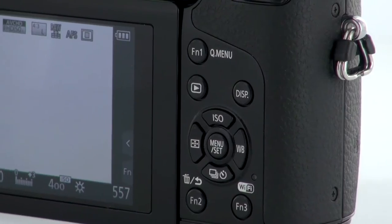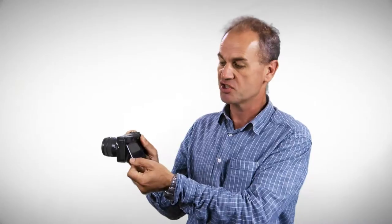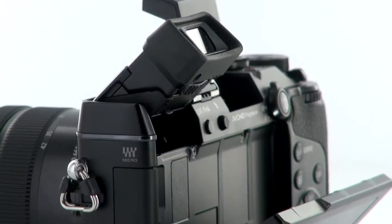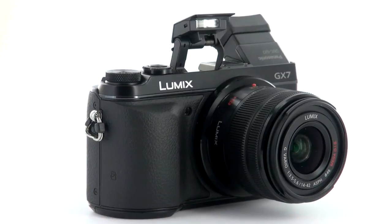The second key feature is the LCD screen on the back. It's three inches in size, and it too, like the viewfinder, can tilt. You can tilt it upwards by about 80 degrees or downwards, if you prefer, to about 45 degrees to suit the angle of the shot you're taking.